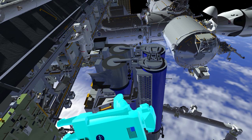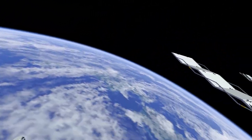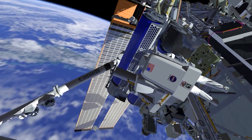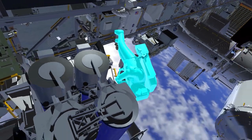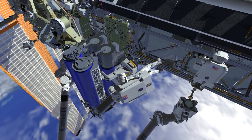Once complete at the mod kit, EV2 translates inboard and begins preparing the Irosa for removal from the carrier. EV2 will release two anti-rotation devices from the carrier — these devices secure the primary restraint bolts during the high vibration load seen during launch. EV2 will then partially release the primary restraint bolts and install the first of two handling aids, called scoops, in preparation for removing the Irosa from the carrier.